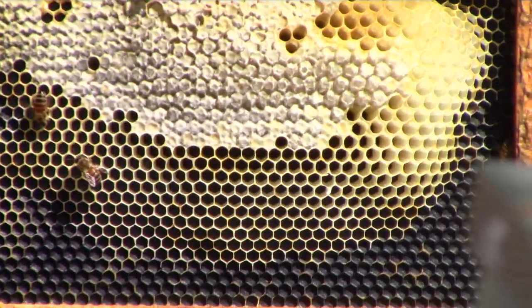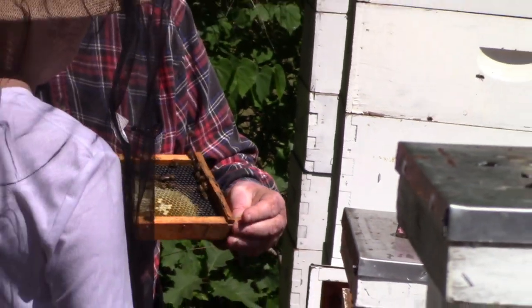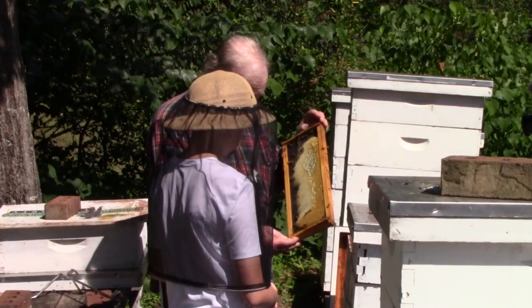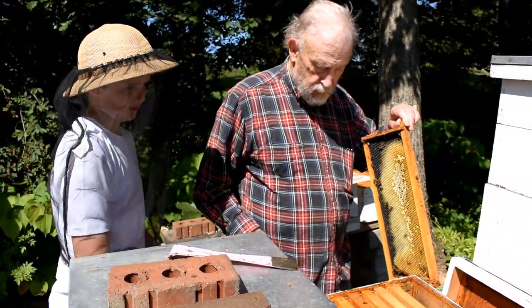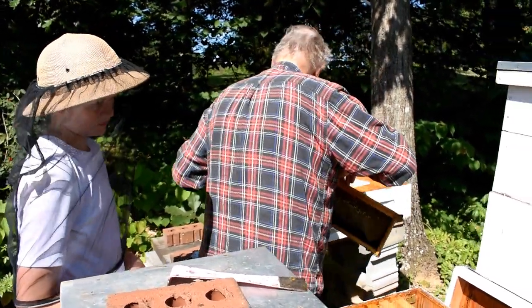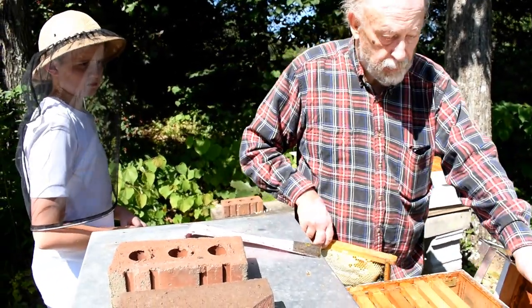You have to be careful not to squish a bee. That's honey there too. There's a lot of bees here. How many frames are in this? Seven, I think — like number seven from your right. These are eight-frame boxes.